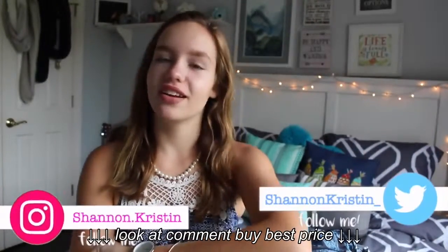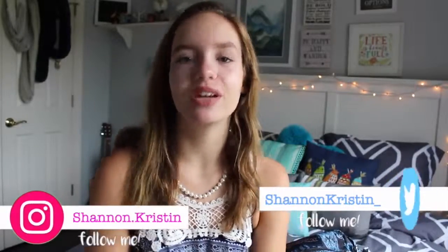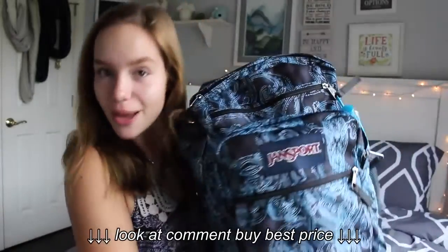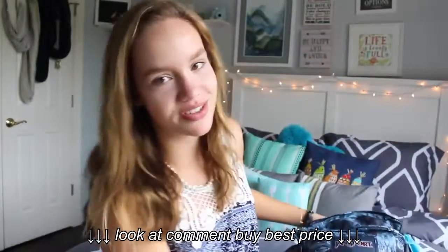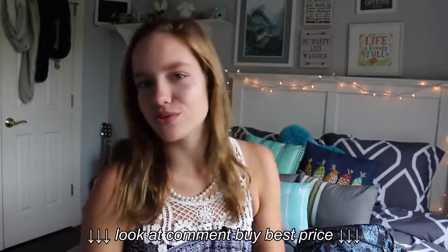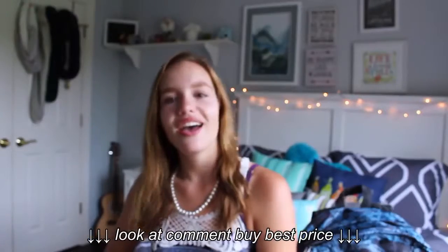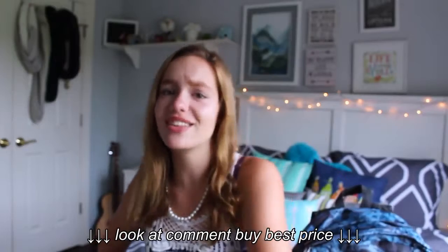Hey guys, it's me Shannon and today I'm back with another back-to-school video. Today I'm going to be showing you what is in my backpack for this year 2017 to 2018. This year I'm going to be a sophomore in high school, so I'm gonna show you guys what I'm gonna have in my backpack. I hope you guys are as excited as I am because we're gonna get to the video in three, two, one.